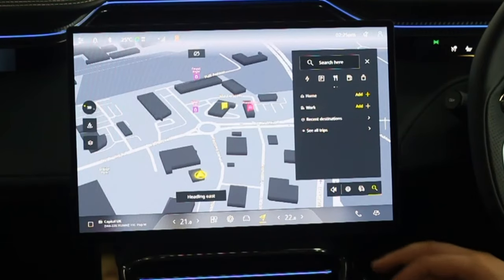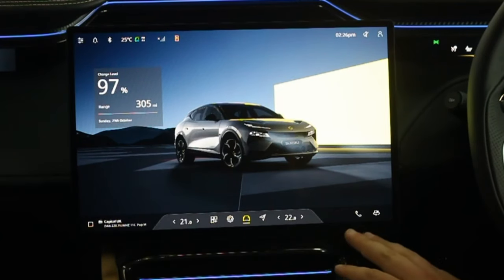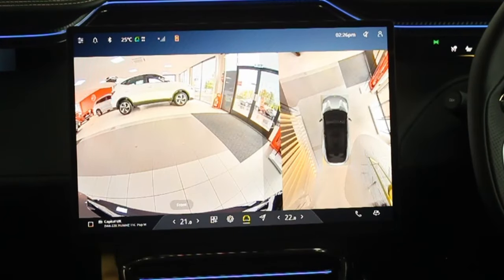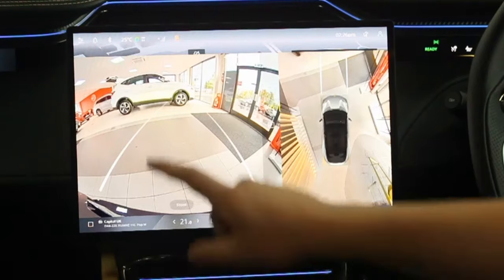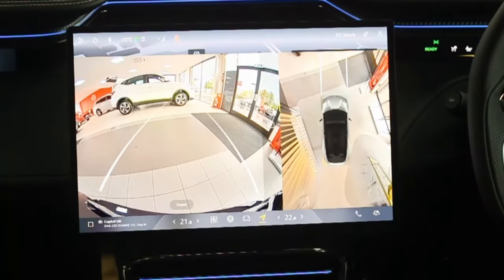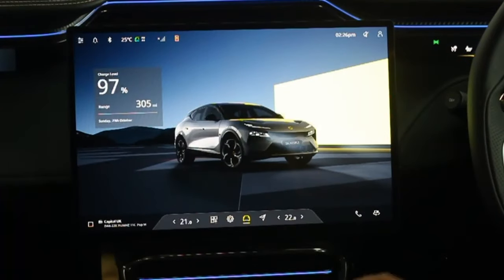Going back to the Lotus Garage, along the bottom is the parking camera button. Press it and the cameras appear — it automatically shows the front when in Drive and switches to the rear when you select Reverse. You can't rotate or change these cameras but they are very high quality, giving a good idea of how to park. In wet or wintry conditions road grime will cover them and they'll need wiping down. To close the parking view, simply swipe down.